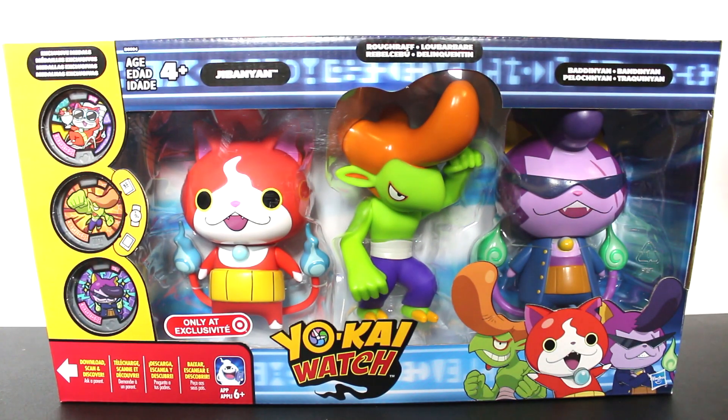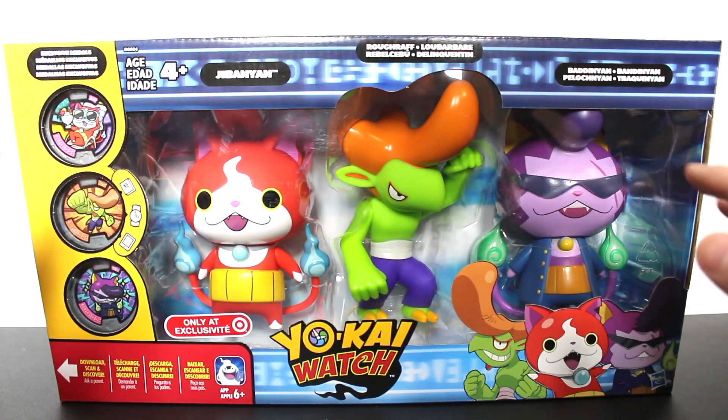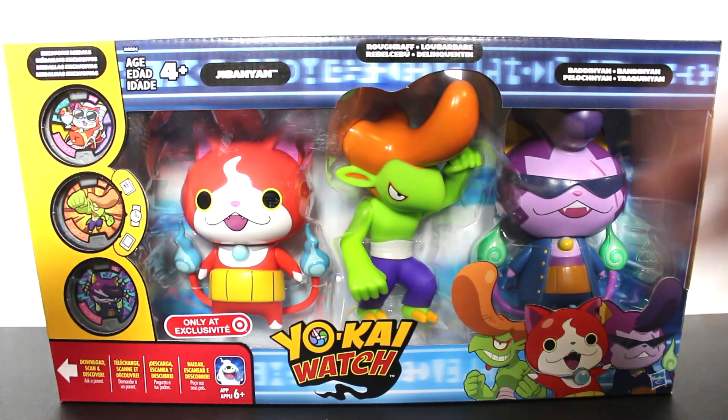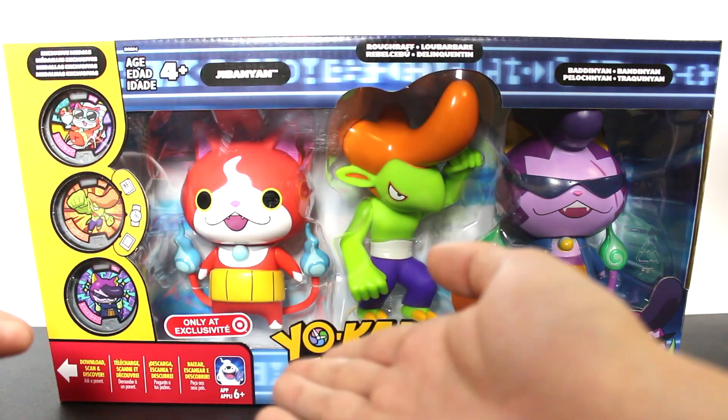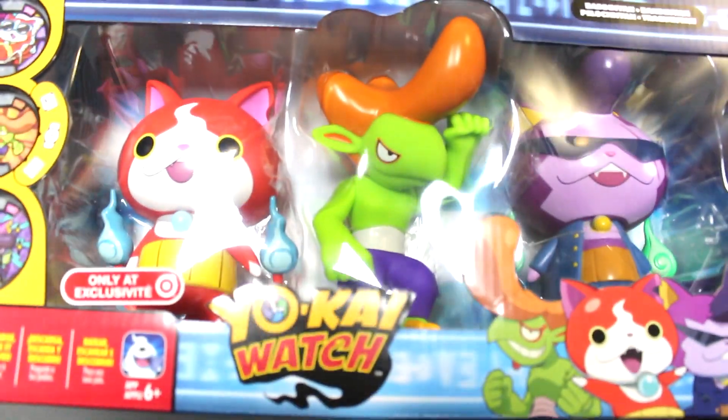Hey guys, welcome back to another Yo-Kai Watch unboxing video, and today we are checking out the Ruff Raff, Jibanyan, and Badinyan figures from Hasbro. Exclusive only at Target, which means these things are gonna be pretty tough to come by, but man, do they look cool!